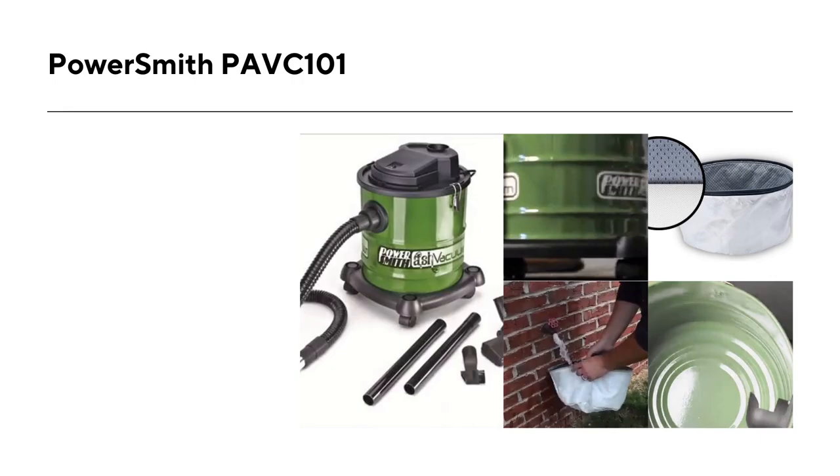One of the minor cons of the PowerSmith PAVC-101 is its noise level — it is quite loud and may be disturbing for some users. Additionally, the vacuum cleaner's hose is not as flexible as some other models, which may make it a bit harder to maneuver in tight spaces. However, this is a common issue with most wet-dry vacuums on the market.